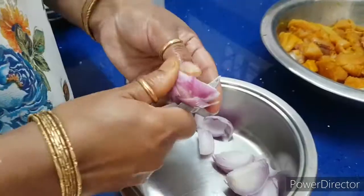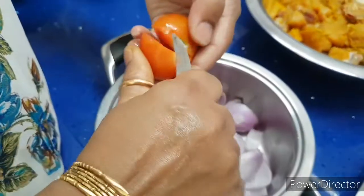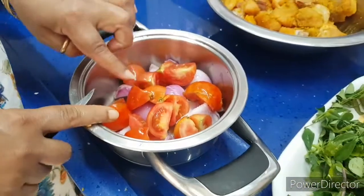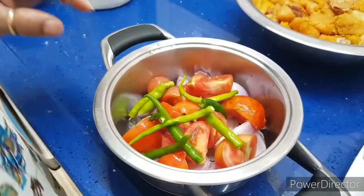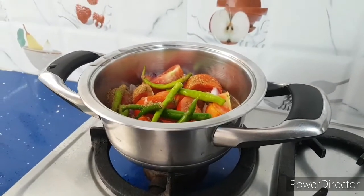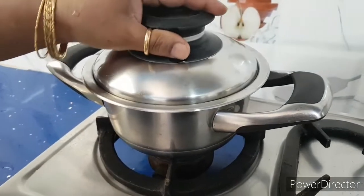Take onions and cut them into big pieces because we are going to cook them. Cut tomatoes into 4 parts. I have cut 2 medium sized onions and 4 small sized tomatoes. Add green chillies to this, add 1 spoon of coriander powder, add 1 cup of water and boil it. Cook it till the tomatoes and onions are cooked properly.